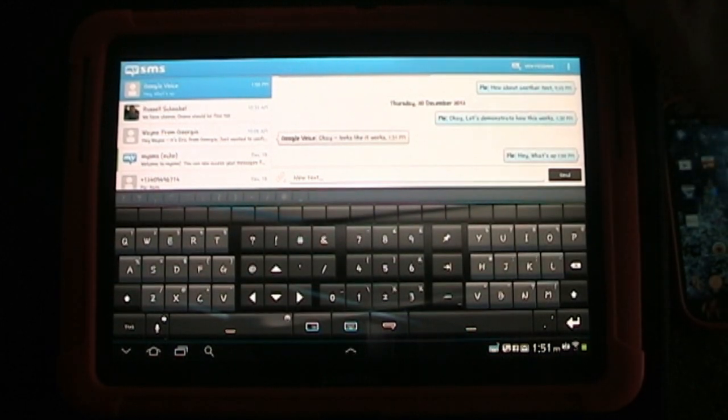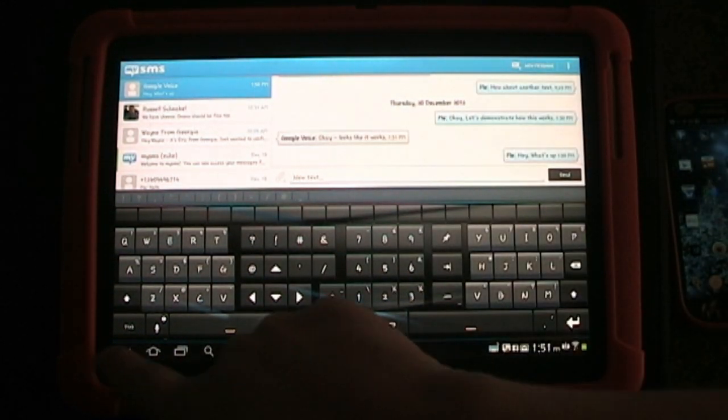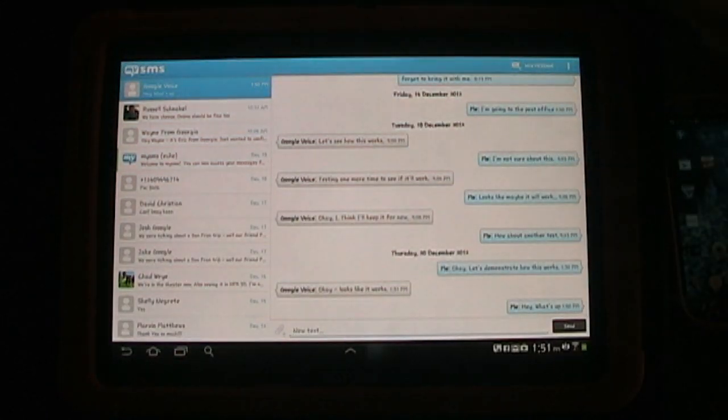So this isn't like WhatsApp where you just have conversations with other people who have WhatsApp. My SMS does offer that — if you have friends who have My SMS installed, then you can have conversations back and forth just using My SMS. But again, there are other apps that do that. What this app does differently is that you don't have to do that — any of these conversations are going through regular text messaging on my phone.